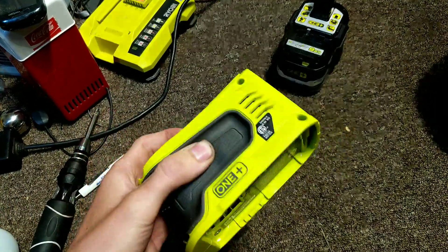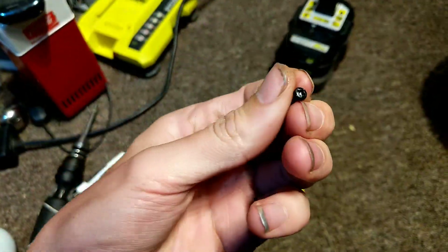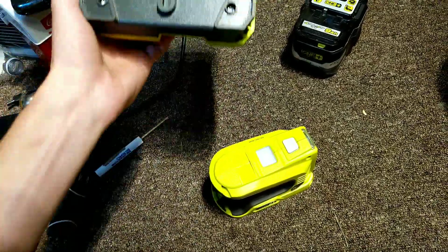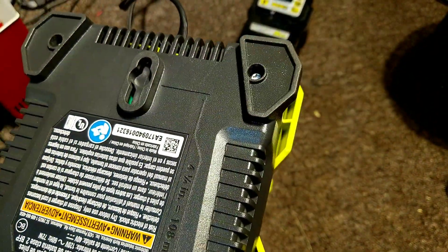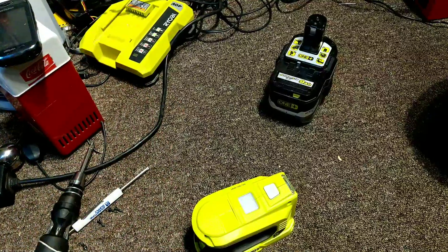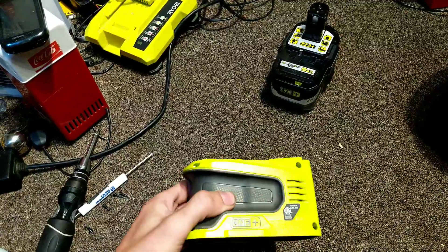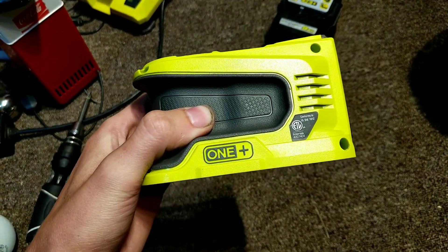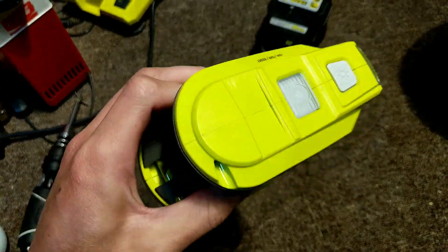Another thing to note: this product is the only Ryobi tool I've ever seen that actually has Phillips screws for taking it apart. Every other Ryobi tool uses Torx security bits — I think they're T20s — in their 40 volt line, 18 volt line, chargers, drills, batteries, everything. But for some reason this is the only tool I've seen that uses Phillips screws, and non-security at that.